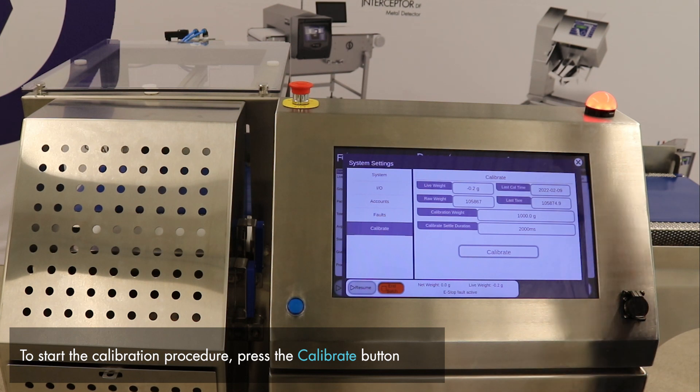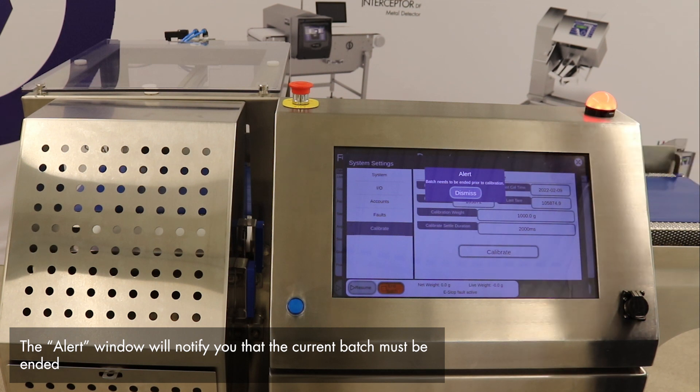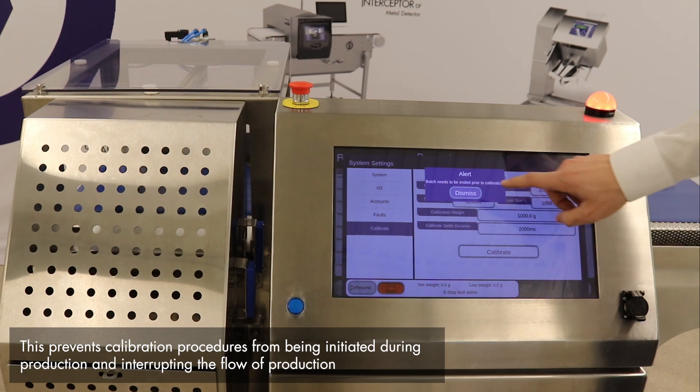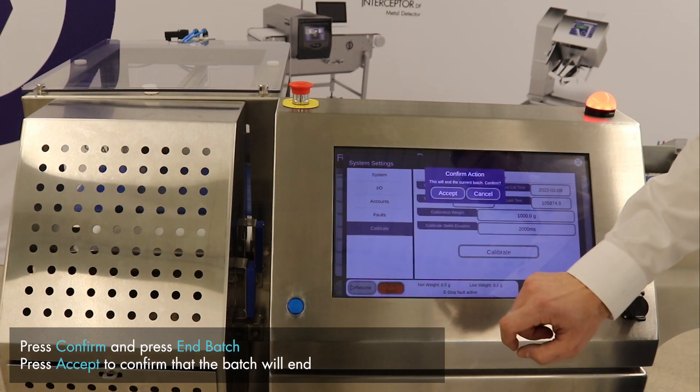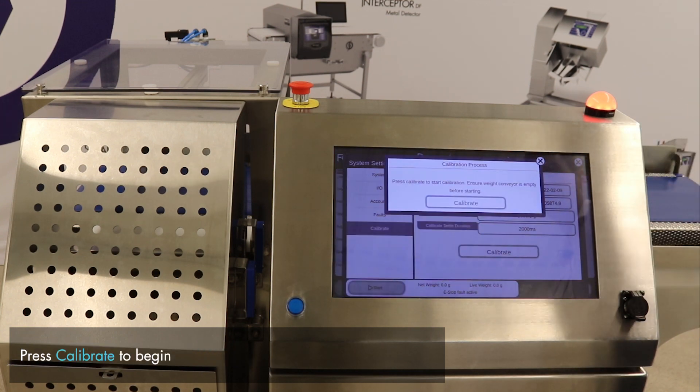Now to start the calibration procedure, we press the Calibrate button and are alerted by the system that the current batch needs to be ended prior to calibration. This warning is intended to prevent users from trying to run a calibration procedure during production, thereby interrupting the flow of production and causing further issues. We will go ahead and end the current batch, confirm the batch has ended, and start our calibration procedure.